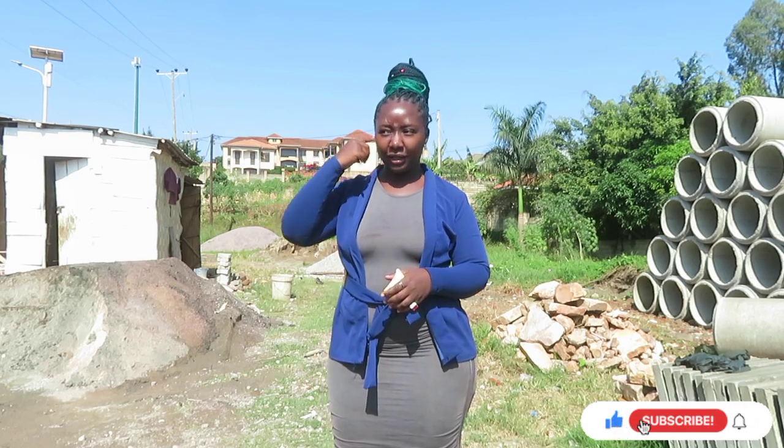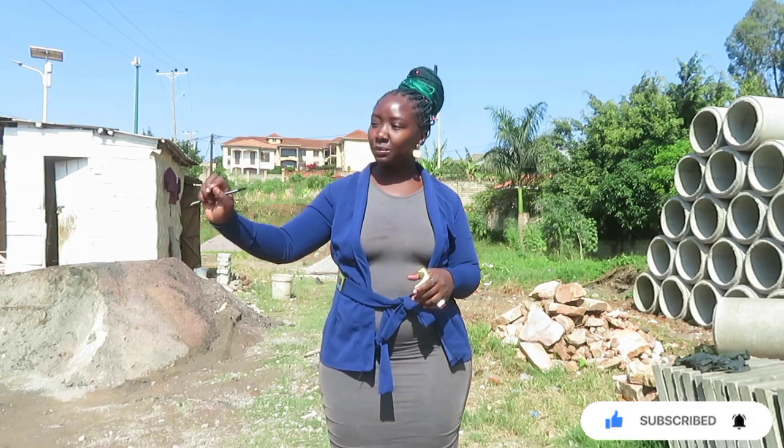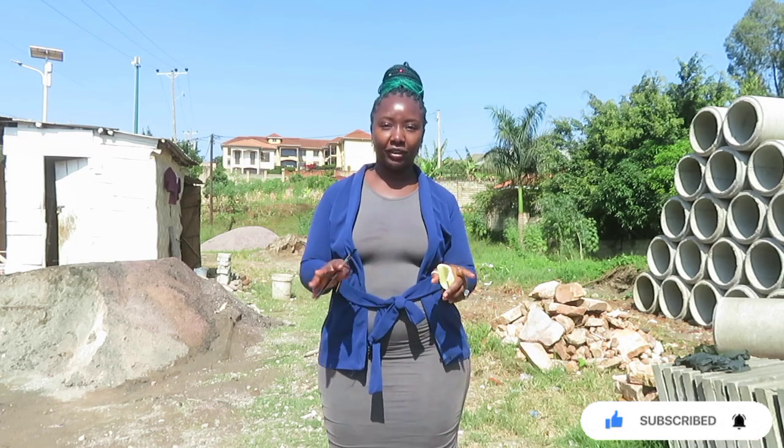I have to remind you that in the entire process of construction, especially in concrete, these things get their strength from curing. The way you cure is what gives them their strength. You could make them with machines but if your curing process is not good, you are going to have bad blocks, bad pavers, bad anything.